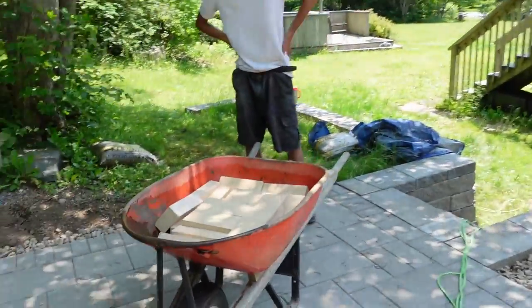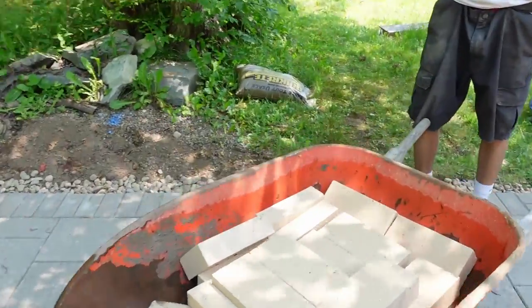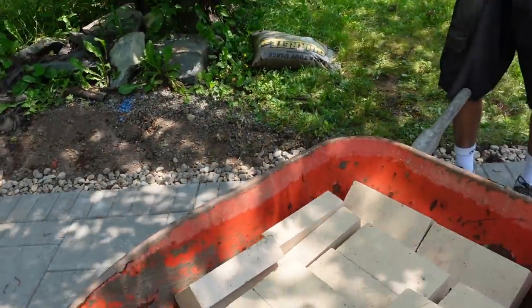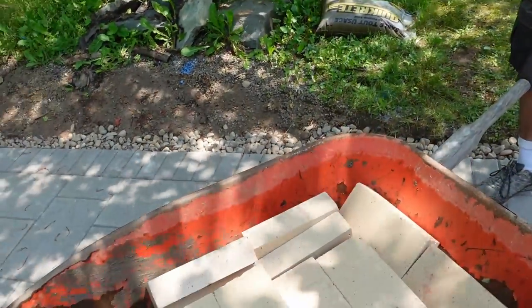Here are the fire bricks. I'm just going to soak them in water so when we put the mortar on them they won't soak up the moisture of the mortar — and then your mortar fails. So you don't want that happening. No sir. All right, let's get to work.